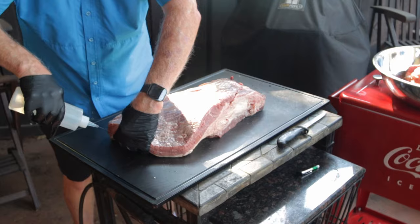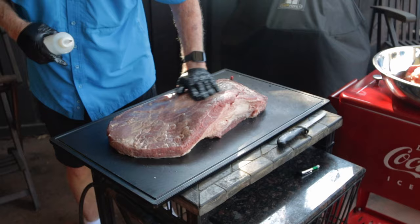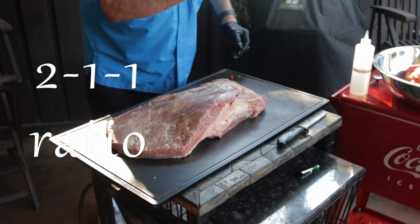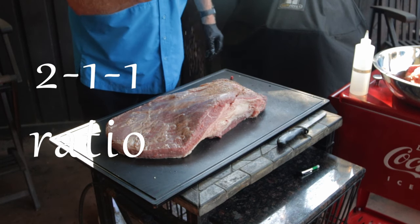I may or may not adopt this practice later on. Start with the meat side and squirt on an even coating of warm water. One issue with using water is it's a little more difficult to observe your work, but since you're using water, it shouldn't make an even coating anyway because it's very thin. Now let's do a coating of the 2-1-1 rub: two parts black pepper, one part kosher salt, and one part Lowry's seasoned salt.